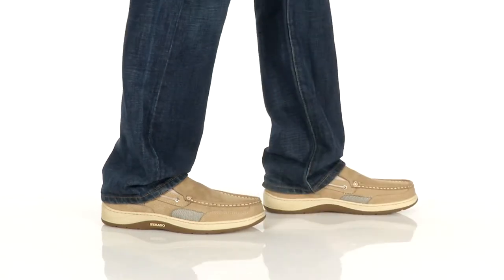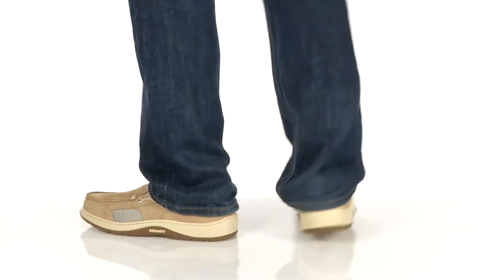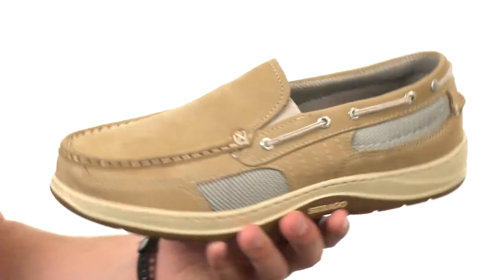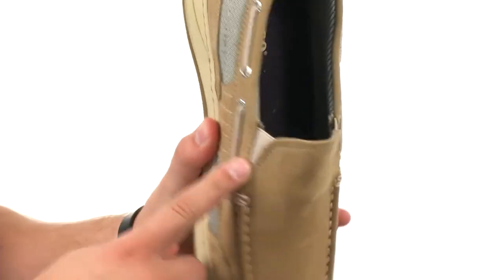Hey guys, my name is Richard and this is the Clove Hitch Slip-On from Sebago. These shoes have a really nice leather upper with a slip-on construction, and there's some goring here so you'll get a customized, secure fit.